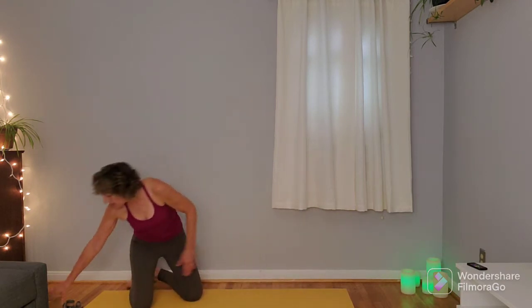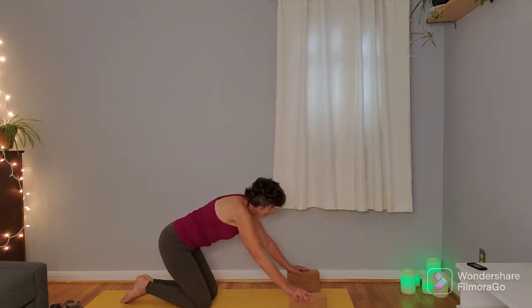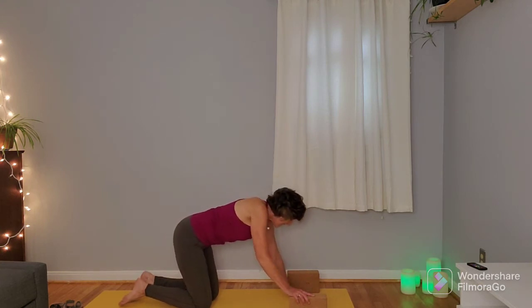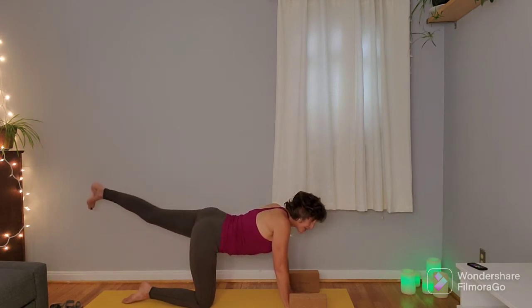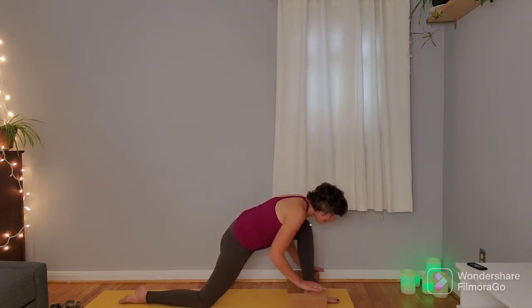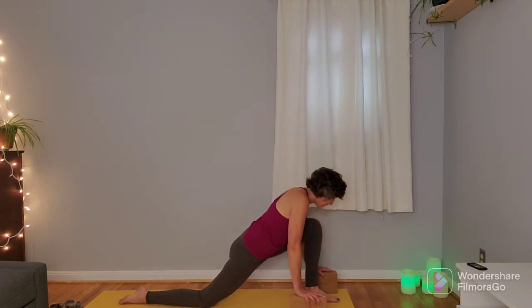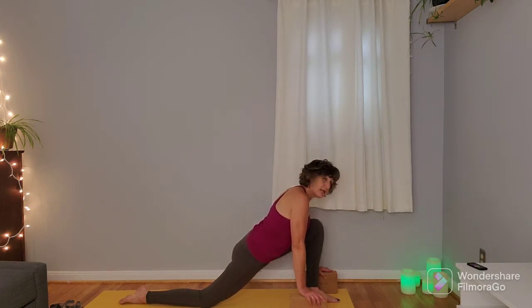If you have blocks, we're going to come into a hamstring stretch, so you can place the blocks about the first or top third of the mat. From here, extend the right leg out, lifting it up. Inhale here, and on the exhale step that right foot through to the hands or place the hands on the blocks and drop the hips down — low lunge. Feel that sensation in the left hip flexor and keep a little bit of length in the spine. A couple more breaths here.